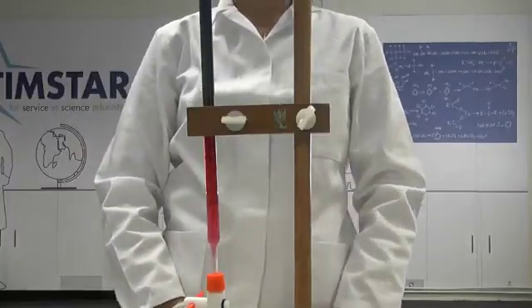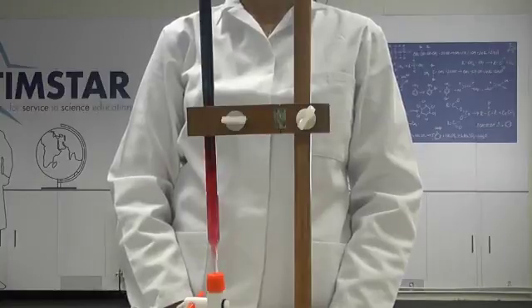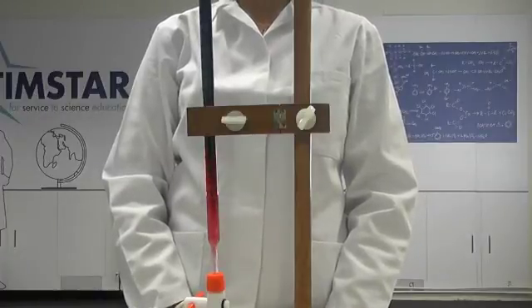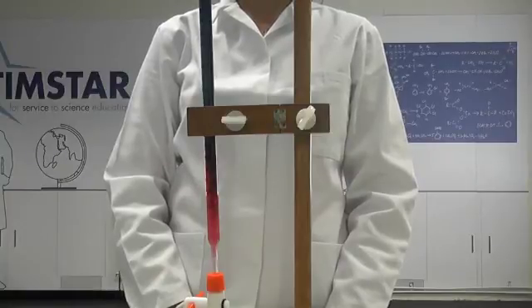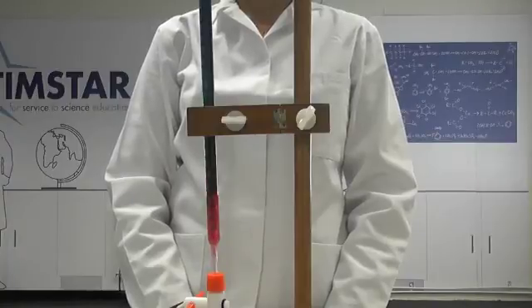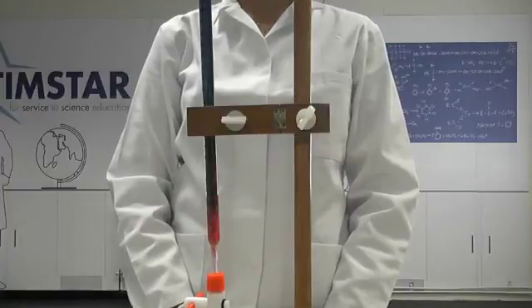Watch the reaction, especially where the acid and alkali meet. Make up a solution of sodium carbonate.